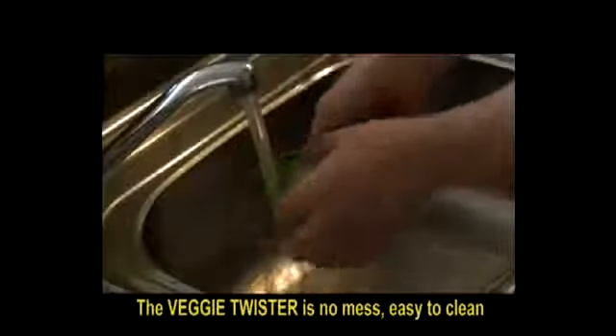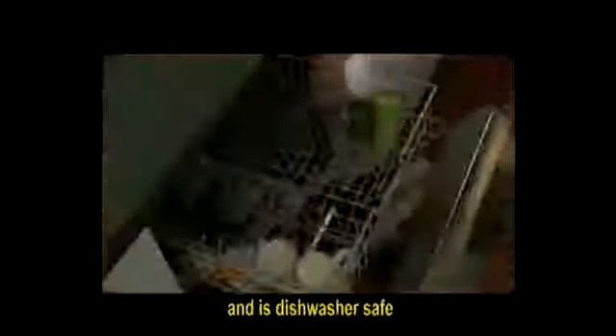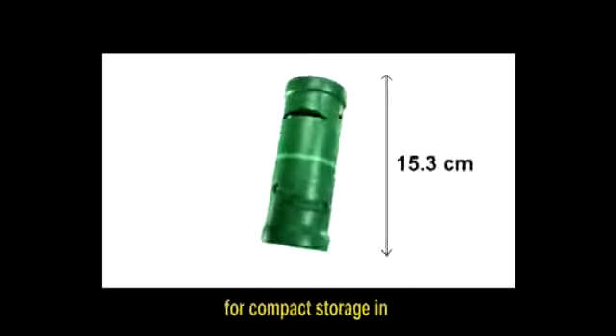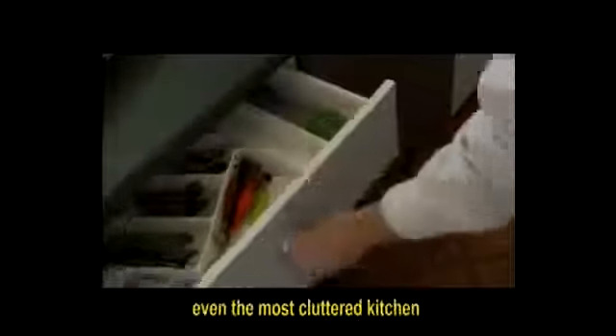The Veggie Twister is no mess, easy to clean, and it's dishwasher safe. All attachments to the Veggie Twister fit together for compact storage in even the most cluttered kitchen.